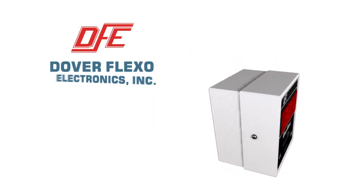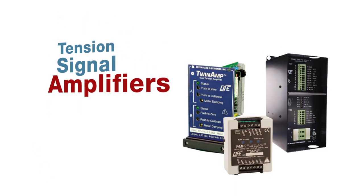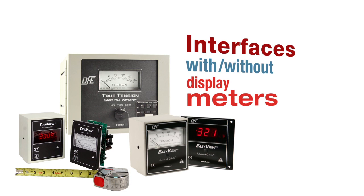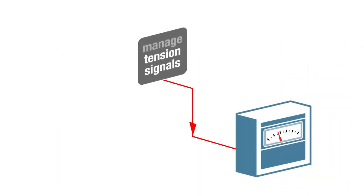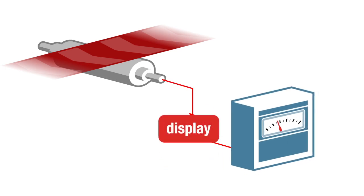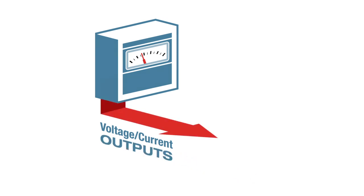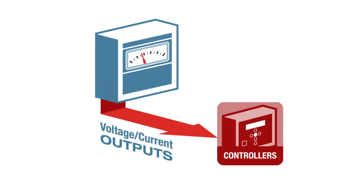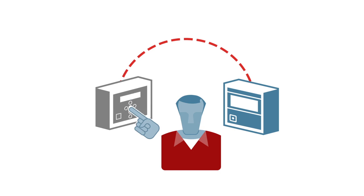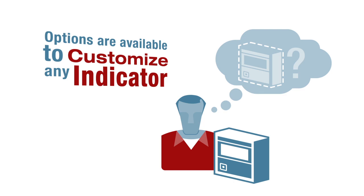Dover Flexo Electronics offers a wide variety of tension indicators, including tension signal amplifiers and interfaces with or without display meters. Indicators manage tension signals from DFE transducers to measure actual tension and display it on an analog or digital meter. Voltage and current outputs, proportional to tension, can be used to interface with drive systems, controllers, computers, or recorders. Indicators can also be used as a reference to control tension manually. Options are available to customize any indicator to fit special requirements.